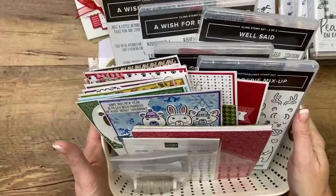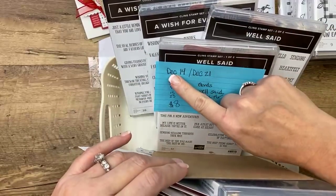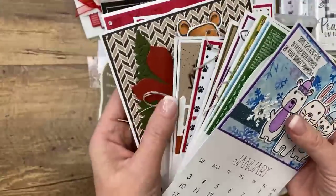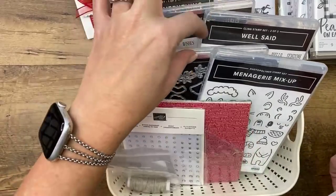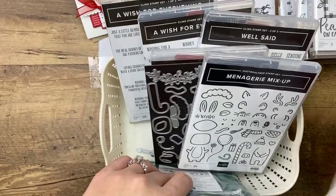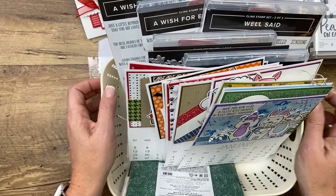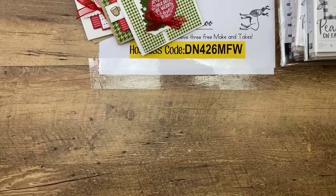One last shout-out for the calendar class — the deadline is Monday, December 14th. My goal is to get them out the following Monday. The class comes with the calendar and all the goodies to make all 12 months. You'll need the stamps and dies bundle. You get a pack of paper, rhinestones, and twine. There's a PDF-only version too, with a link to purchase the calendar. Register by Monday.